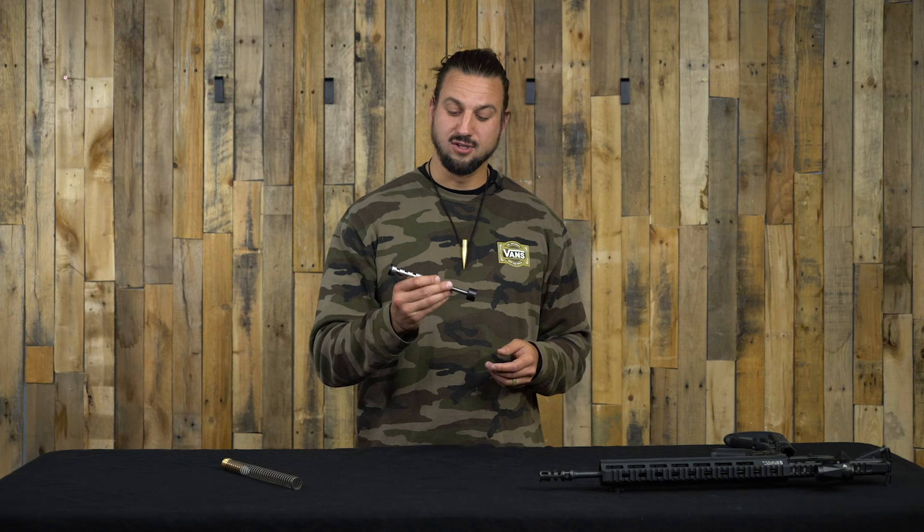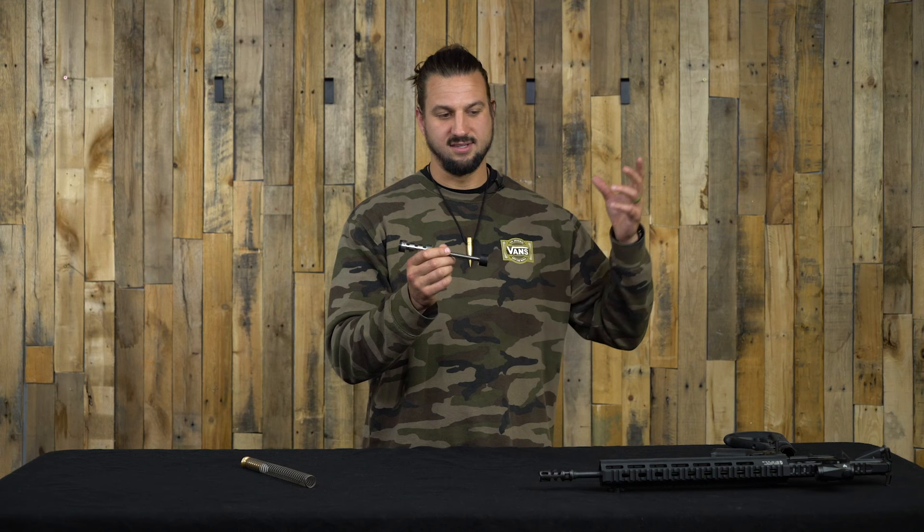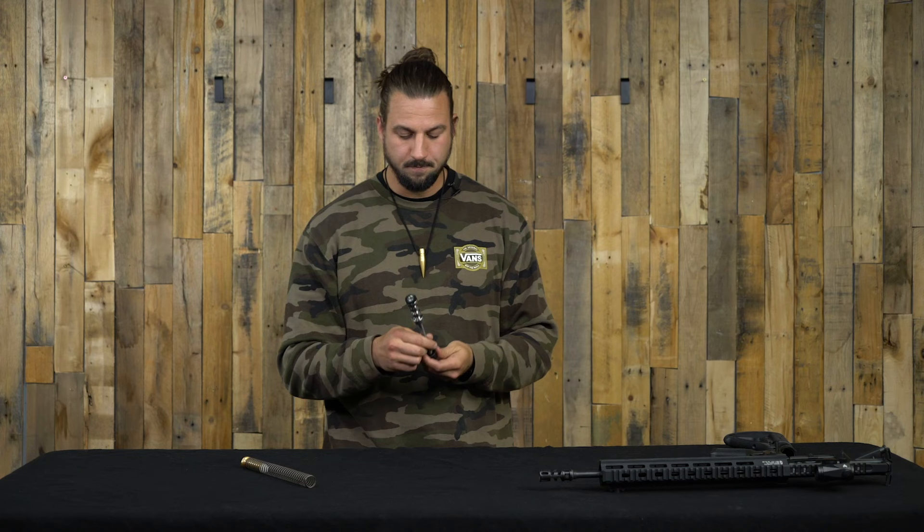It's a really cool product — it works really well, makes your gun feel smoother, keeps things super efficient, and will last a long time. If you're looking to upgrade your buffer system and stick with the same standard setup, you're probably going to spend upwards of $50–$60 to get an upgraded buffer spring and buffer. These come in at right around $50, so for pretty much the same price — or just a little bit more — you're getting this fully captured, drop-in, toolless-install upgraded system.